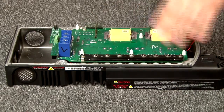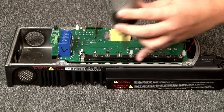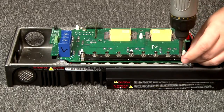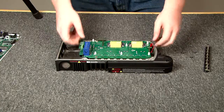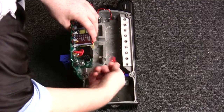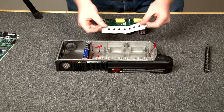Now we are going to remove this VET bar here, and then remove it. We are going to remove the turbo fan wire, lift out the board, move the two bottom fan wires, take the board out, and remove the sill pad right here.